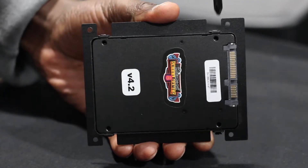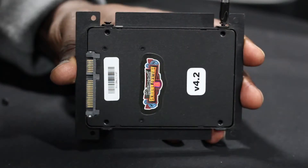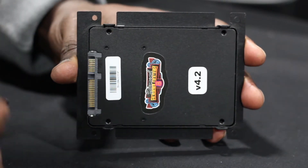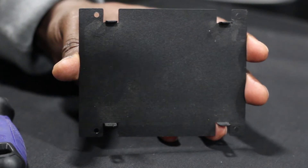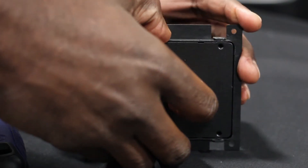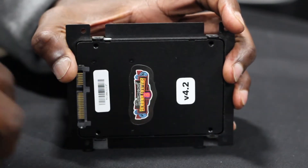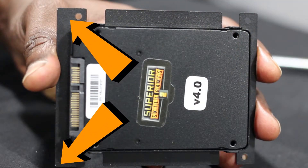Attached to the drive panel is your device's hard drive. If your hard drive is attached to the drive panel by screws, remove them to continue. Otherwise, simply lift your drive from the four corner notches holding it in place. Insert your new hard drive, making sure the four holes on the hard drive line up with the four corner notches and that the connector contacts are facing the wider end of the drive panel.